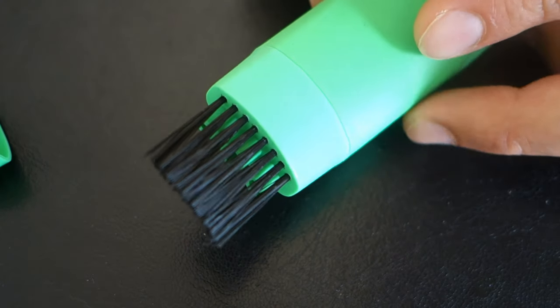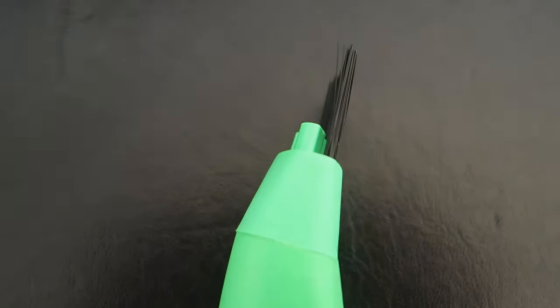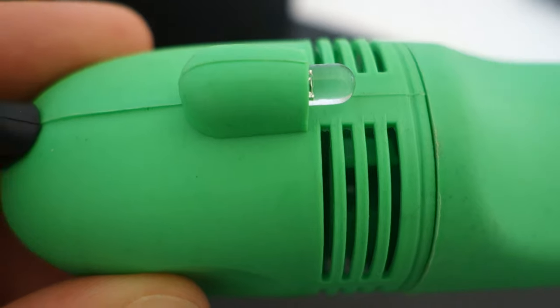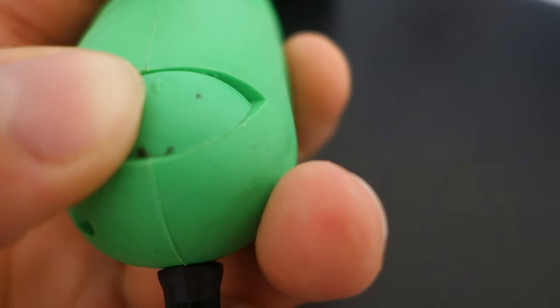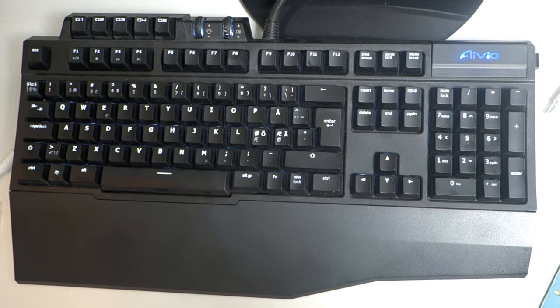Looking at the vacuum cleaner itself, it's all green, some kind of cheaper plastic. It has what appears to be a light to help you see what you're cleaning, and there's also a switch to regulate how much suction force you use.